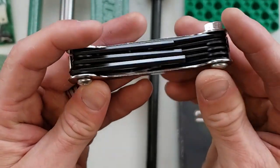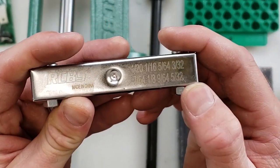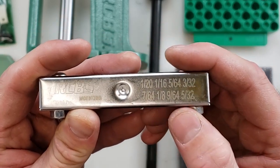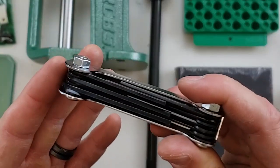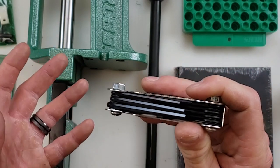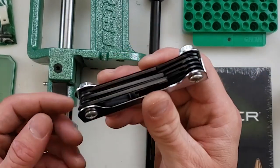Lastly, it comes with a hex key set that includes 1/20th, 1/16th, 5/64th, 3/32nds, 7/64th, 1/8th, 9/64th, and 5/32nds. This is used for tightening your press, your accessories, lock rings on your dies — anything with RCBS can be tightened with this tool. It conveniently folds up for easier storage instead of having a loose set with 10 different keys.